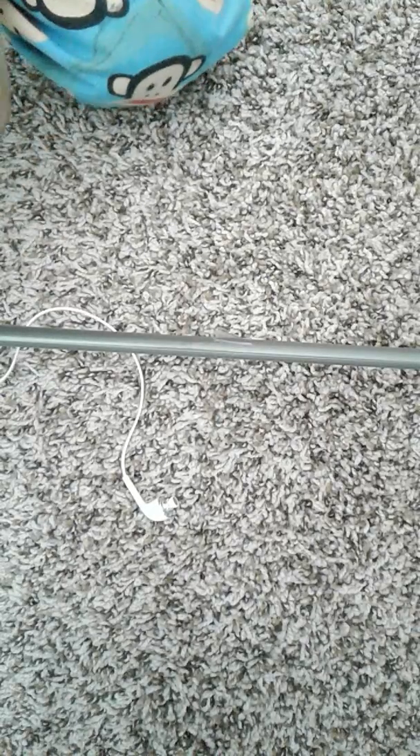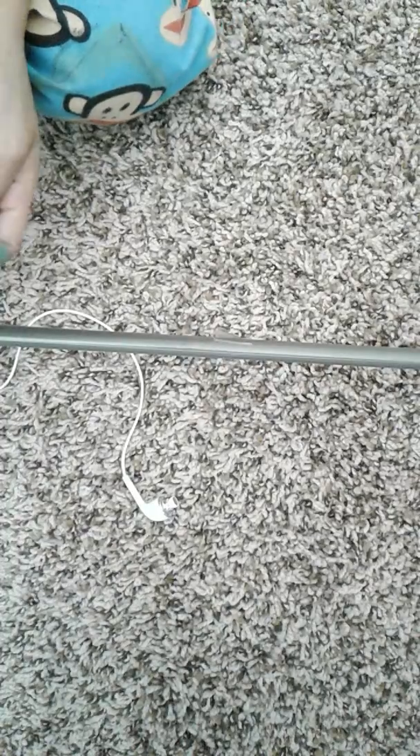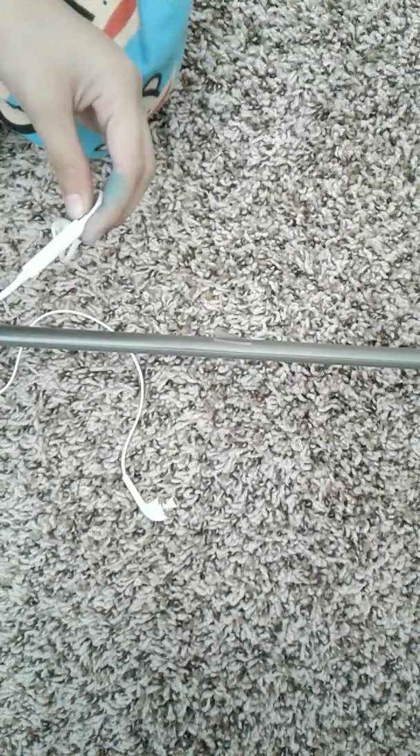Hey everyone, it's me again, me Jasmine. And today we will be doing some random ASMR out of an hour. I just wanted to do ASMR, so it's 10 triggers for nothing.